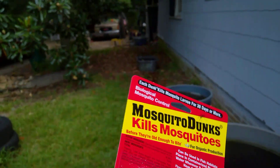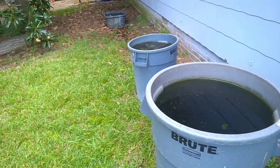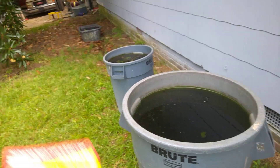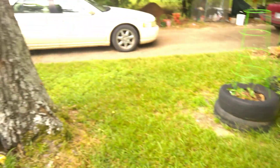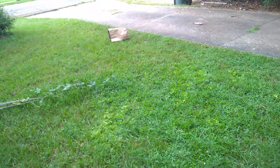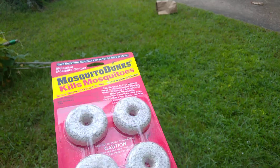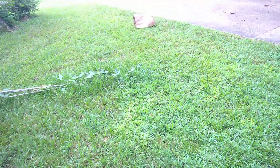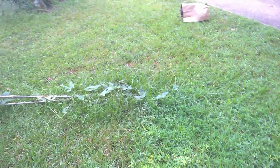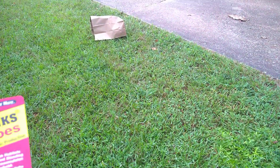I also prefer this because that container over there is low enough for Iris to drink out of, and I don't want her drinking anything with chemicals in it. This is just regular rainwater with nothing in it that will hurt Iris, your pets, livestock, or whatever. Iris has drunk out of containers with this in it countless times with never any issues. When I tested the Amdro, I kept it in a container she couldn't reach. If you have little kids who play in the water, this won't hurt them either.